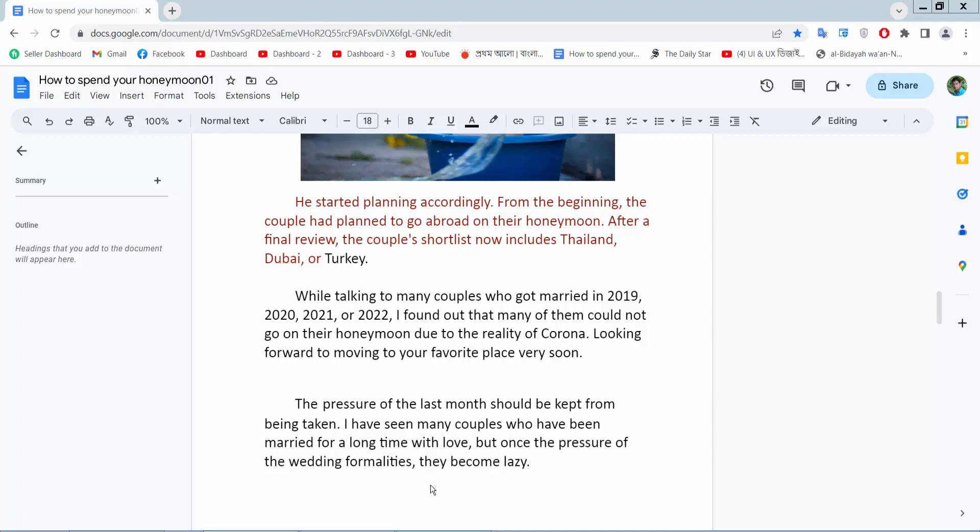Hello everyone. Today I will show you how to remove first line indentation in Google Docs. Open your docs file.